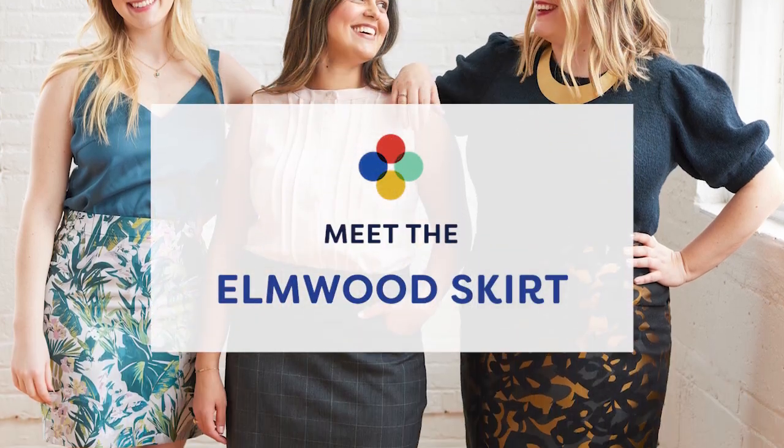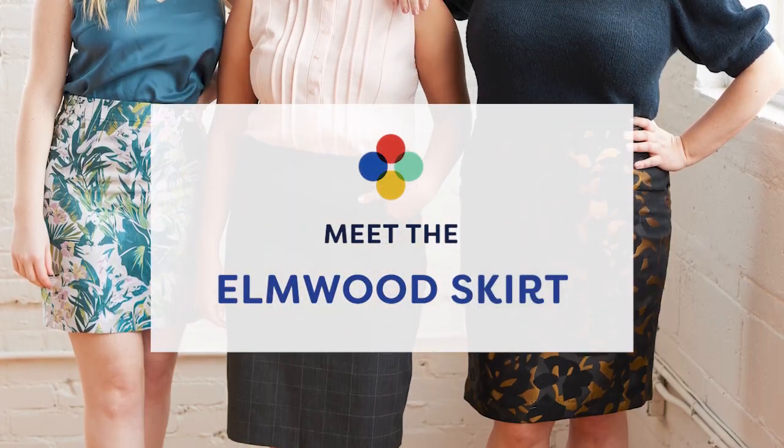Introducing this month's Cashmerette club pattern: the Elmwood skirt. The Elmwood is the ultimate versatile pencil skirt pattern from Cashmerette, and there are two different views. The first view is what I'm wearing right now — this is View B, the mini.